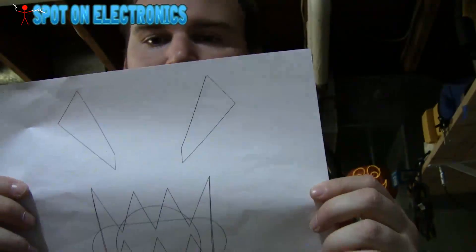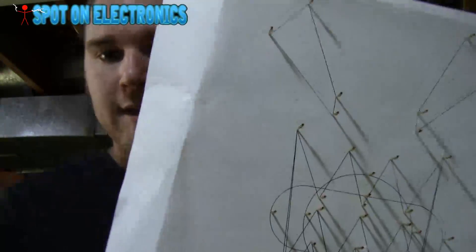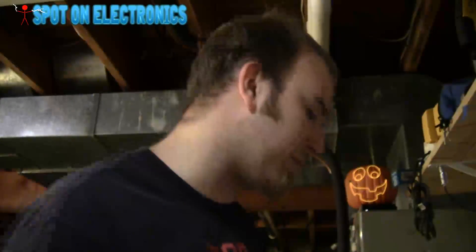The first thing we're going to need is an idea. I came up with this — this is my basic template for my pumpkin. I made it in Paint and then I printed it out. I then tacked it to a board so I can bend the wire around it. I tacked it to each point so it makes it easier to bend.